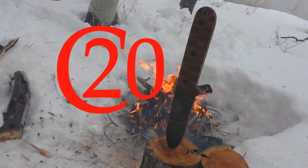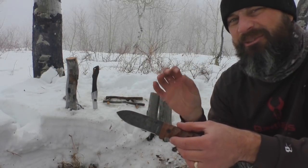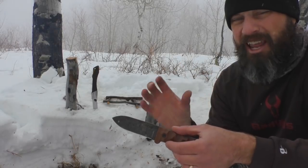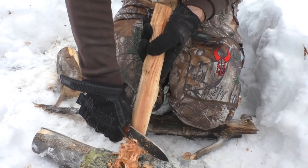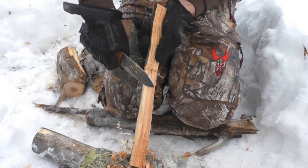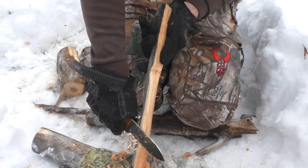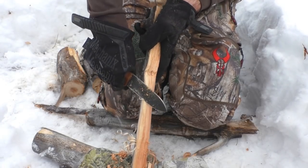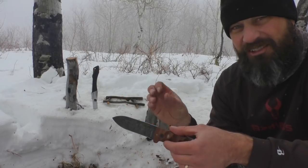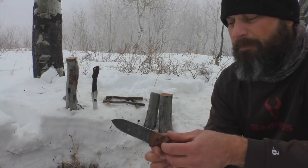The blade on this is a 1095 carbon steel, and if you're familiar with Essie's 1095, I find it fantastic. It holds an extremely good edge, and more importantly, it sharpens up really well. I haven't confirmed that on this one yet — I'm going to have to take it home and sharpen it, put an edge back on it. But with all my other Essie knives that are this size and bigger, their 1095 is fantastic.